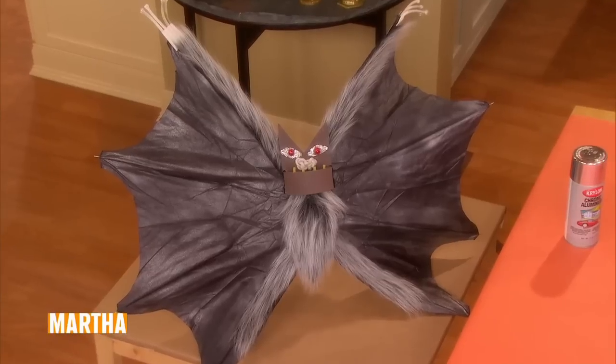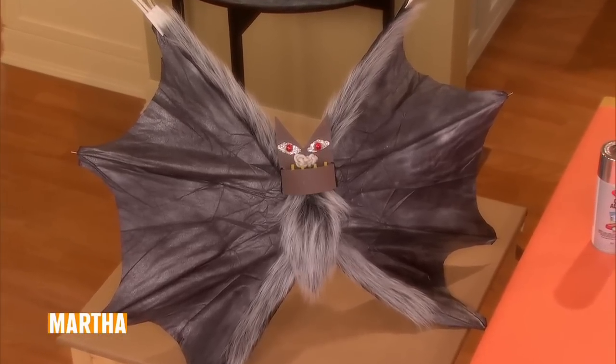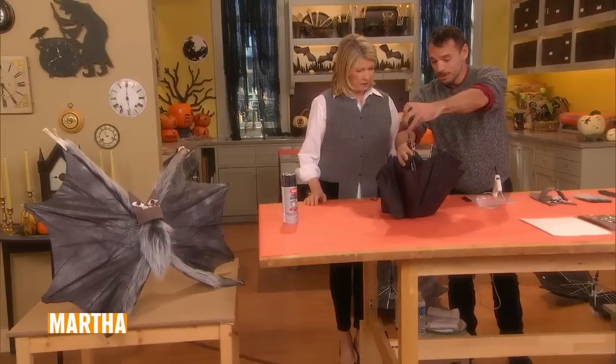It's very simple. I use umbrella parts a lot in my puppetry because they're so great — the movement.